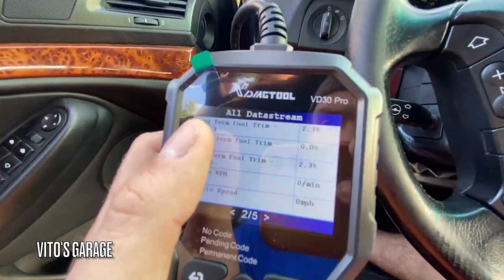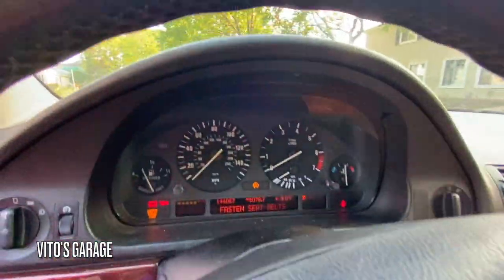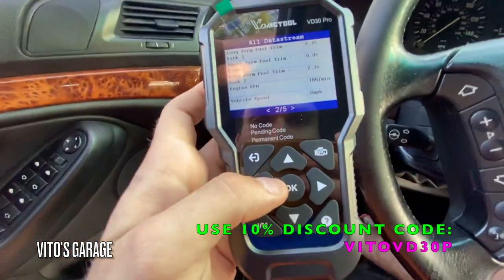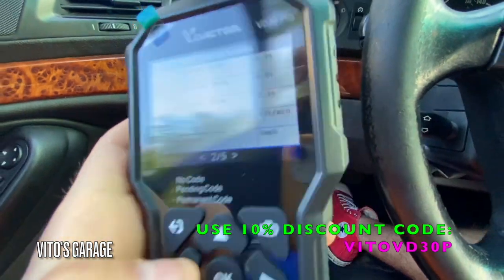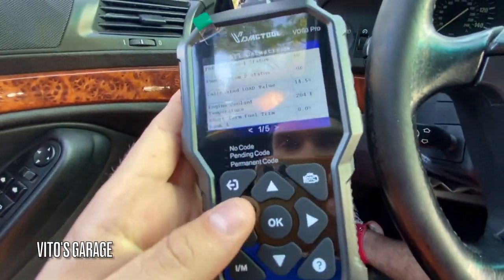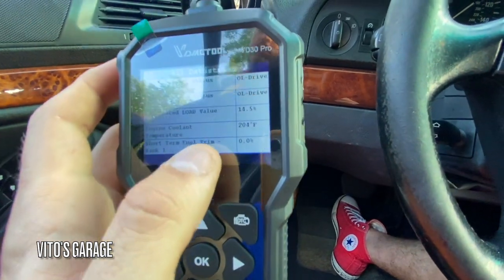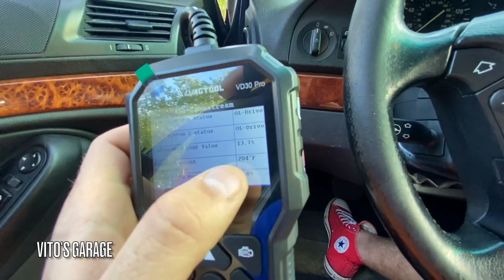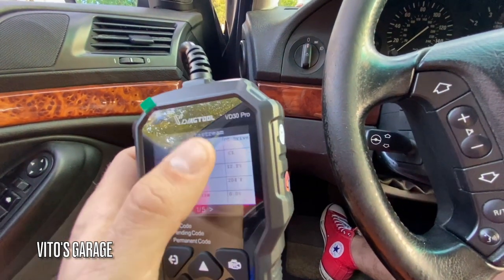It has long-term fuel trim right there — the engine's not running yet so it's not showing anything, but we're about to start it up. Now it's running. It's showing our engine RPMs — really cool — and vehicle speed. Going back to short-term fuel trim: at the moment it's showing zeros. Engine coolant temp is 204°F, but you can go to the settings and switch it to Celsius.